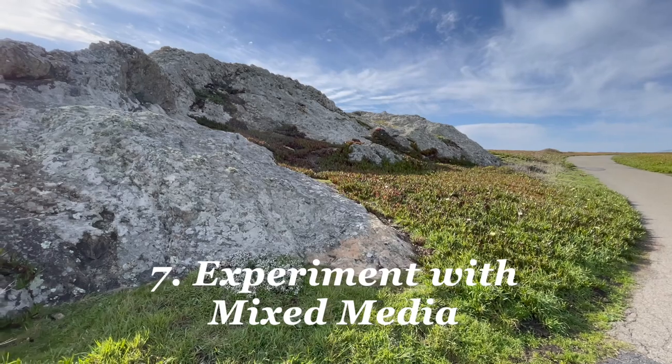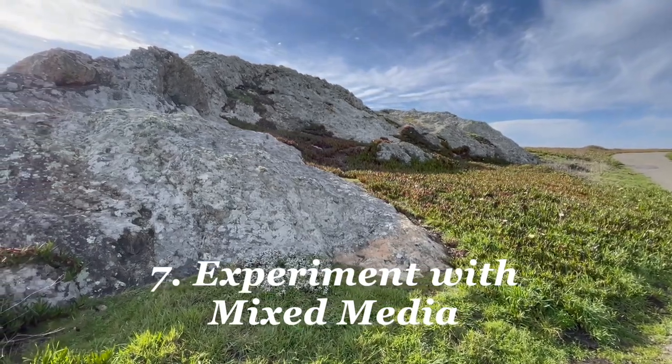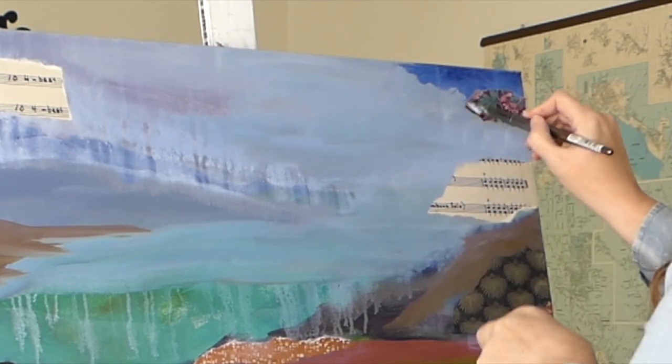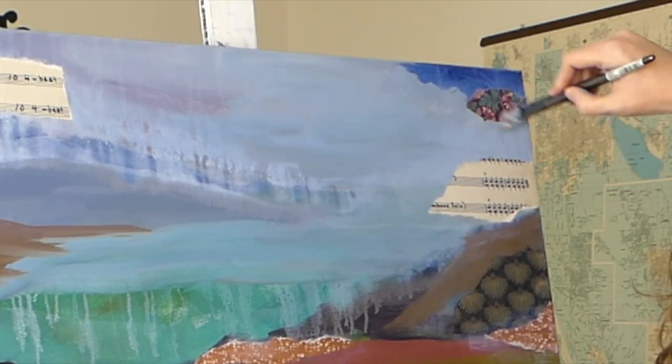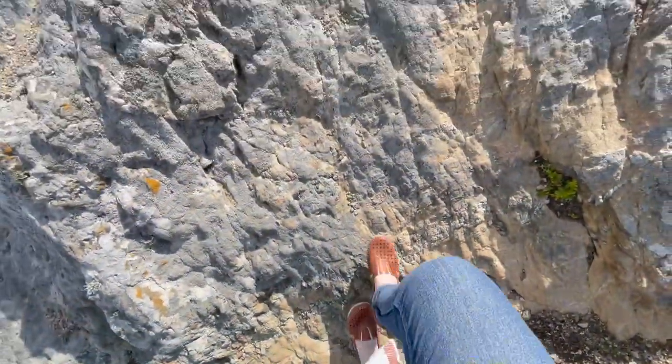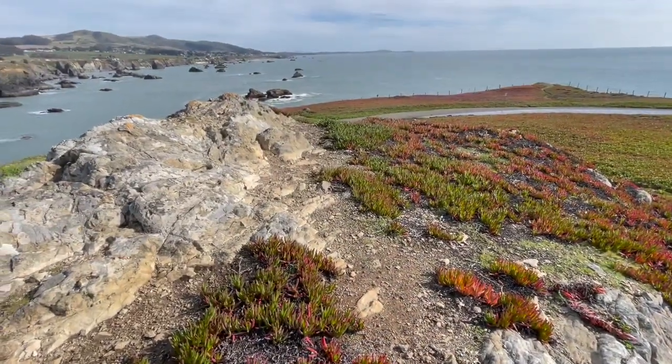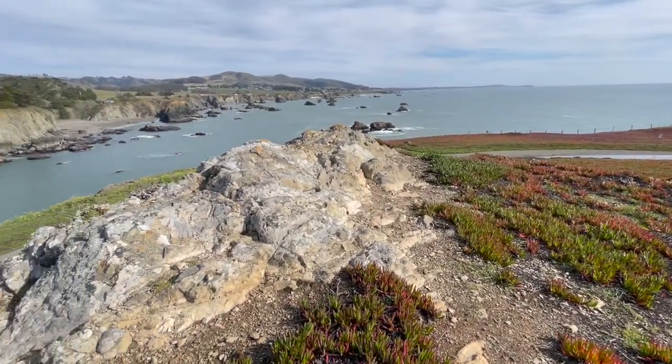Number seven — experiment with mixed media. If you like collage or bringing in other utensils like pencils, pens, palette knives, or stencils, now is your chance. Abstract landscapes are a wonderful genre for experimenting and making up new techniques for yourself.